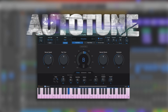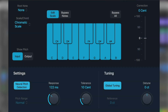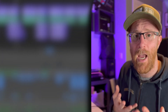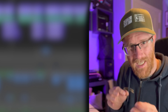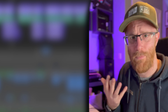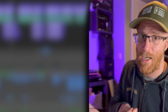Auto-tune is actually just a product name for a pitch corrector from Antares. What we're actually going to look at is a pitch correction plugin that works in real time. It's very easy to use and it can really help you lift up, elevate, tune and detail your vocals in the way you want.